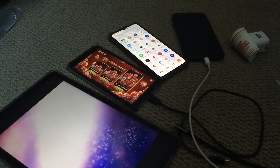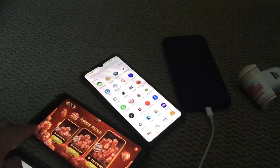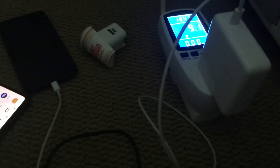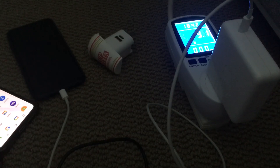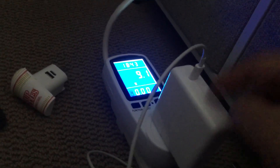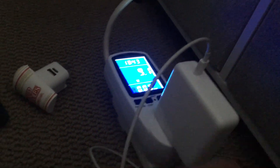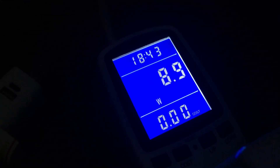Today I'm charging my electronic devices, specifically my phones, using a MacBook Pro USB-C power adapter — I think it's around 90 watts. When you attach an iPhone XS Max, it only draws as much electricity as it needs, so right now it's only drawing about 9 watts.